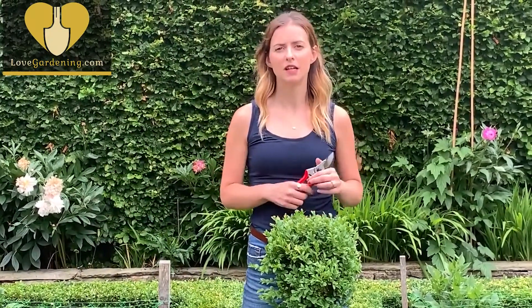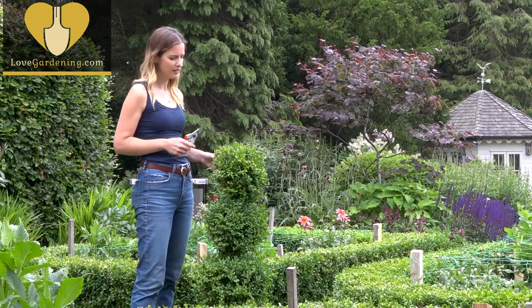Hello and welcome to lovegardening.com. Today I'm going to show you how to take softwood cuttings from Buxus, or Box — the stuff that we see all over the UK that's made into lovely topiary like this.